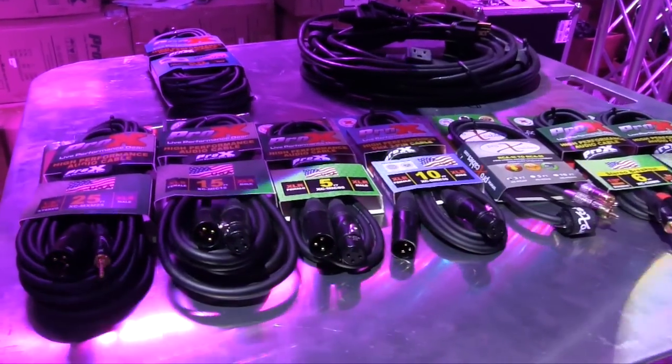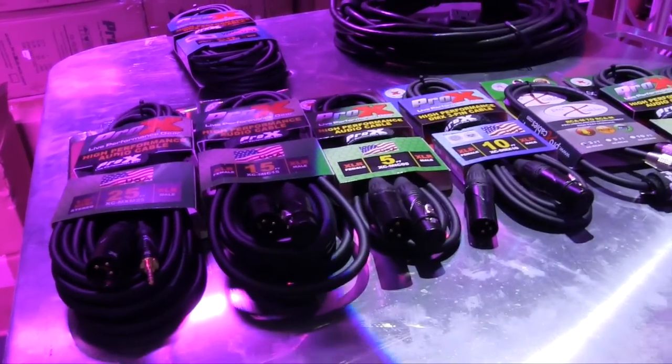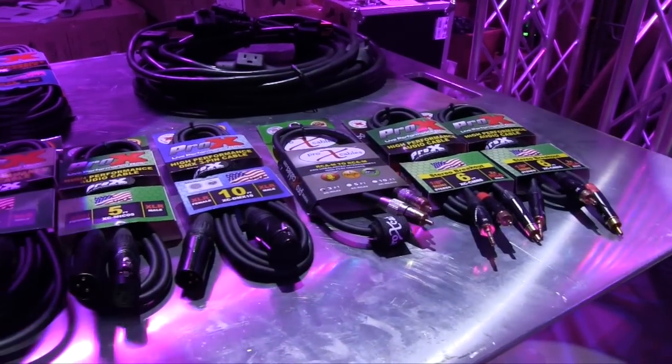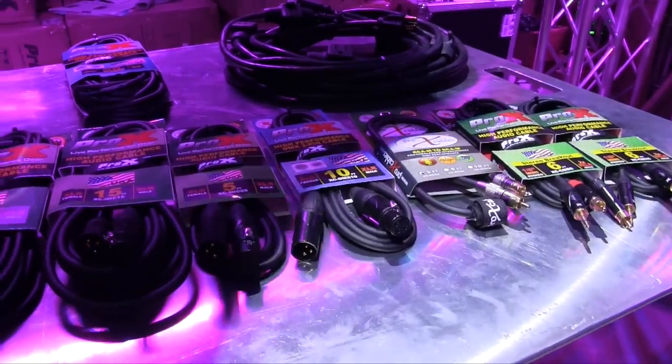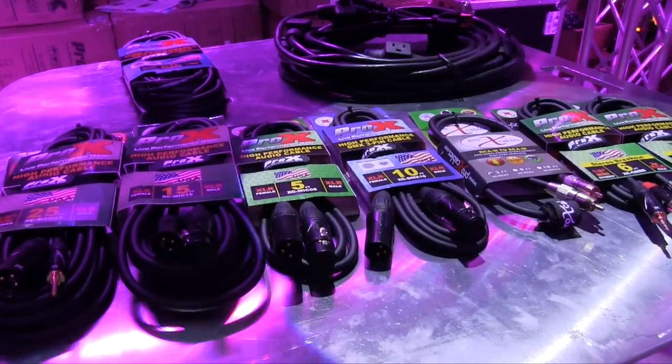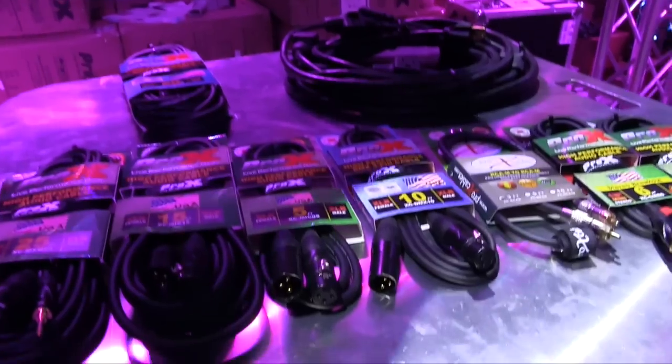As a mobile DJ, as a professional DJ, you need quality cables. That's one of those hidden costs, the hidden necessities. As a life as a DJ, you need good cables. And of course PROX has got a full variety.